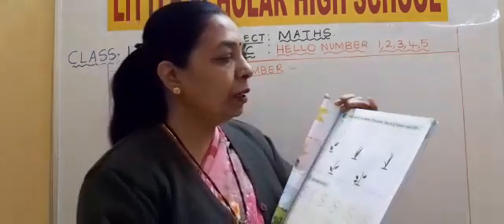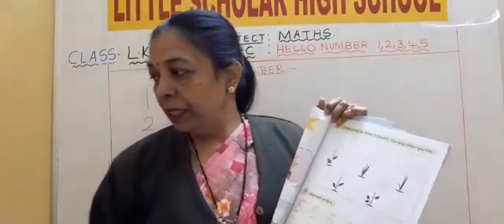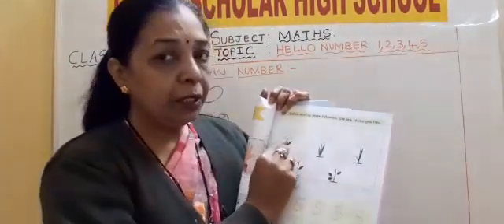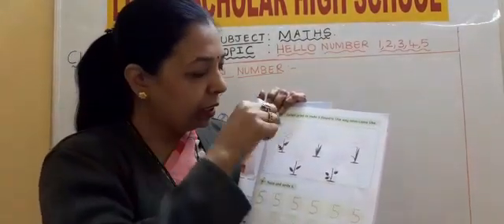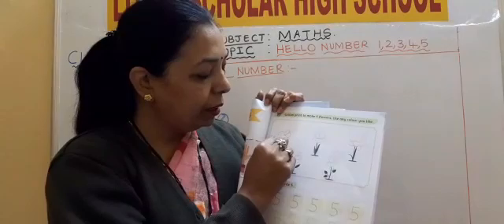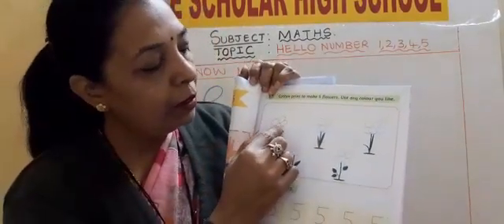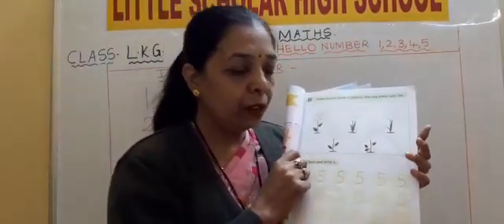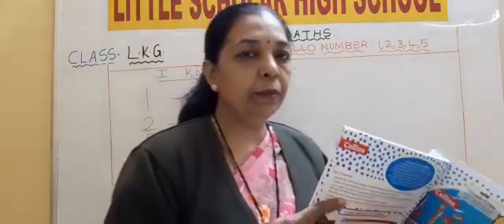And cotton print you have to do. Make 5 flowers. Draw in your pencil. And put a cotton, take a cotton, put watercolors, and draw 5 petal flowers. I have drawn, and on top of that I will do watercolor. This page exercise you have to do. That is page number 35.